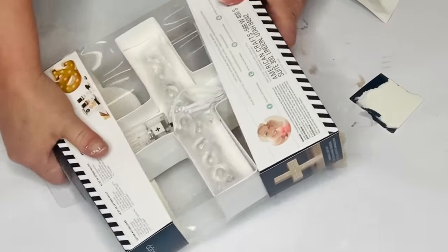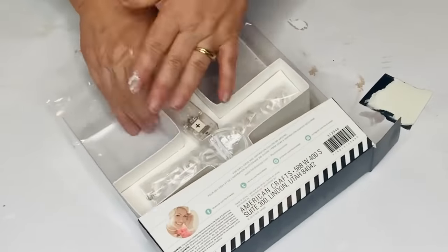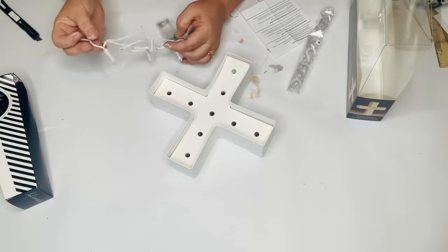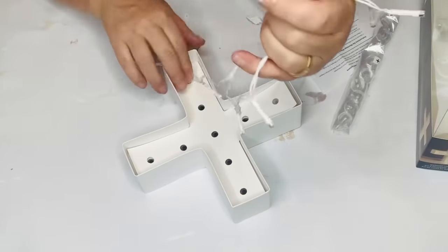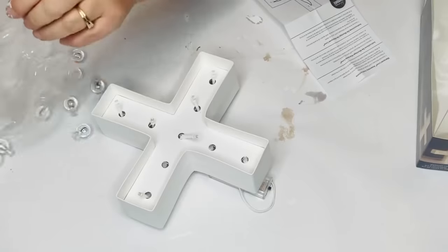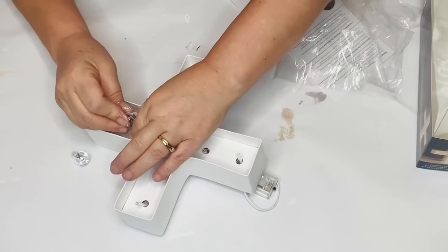Every now and then Dollar Tree just surprises me — they had these cute little marquee signs, they had X's or kind of a cross shape, some hashtags and other really cute things. All you do is put the lights in through the little holes and it comes with little toppers that look like round light bulbs — you just pop those in, put a couple of batteries in it and it's so cute. They had these at Dollar Tree and I thought I'd show you.